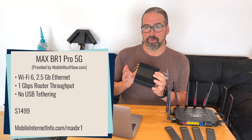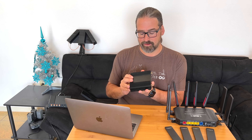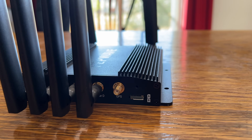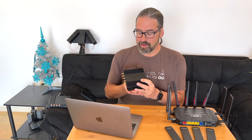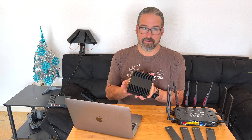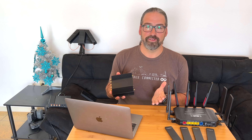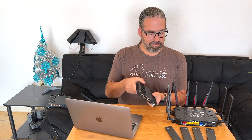This is the PEPWAVE MAX BR1 Pro 5G, which is a complete redesign of the BR1 Pro. We've got other videos that go deep into this device. It has a lot of capabilities, and interestingly it is using the same Sierra Wireless EM9191 modem module for its 5G capabilities as the MoFi 5500. So it should be comparable in some ways, but keep in mind that PEPWAVE is a completely different class of device. It costs $1,499 — more than twice what the MoFi 5500 does. It has a whole different set of features. It is Wi-Fi 6, 802.11ax. It has fewer Ethernet ports, but it is a much smaller and more mobile-friendly type of device to install.